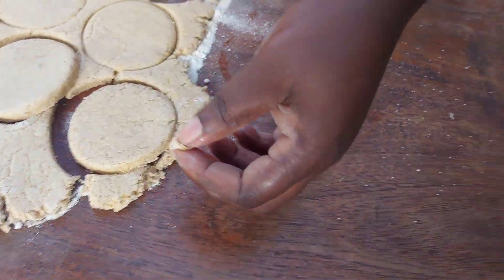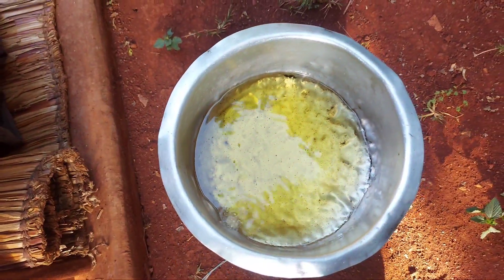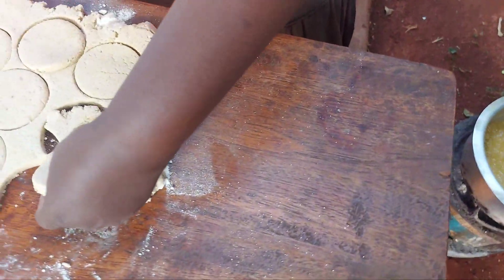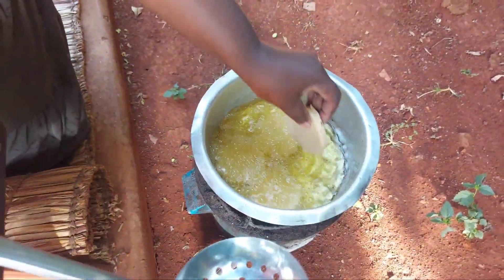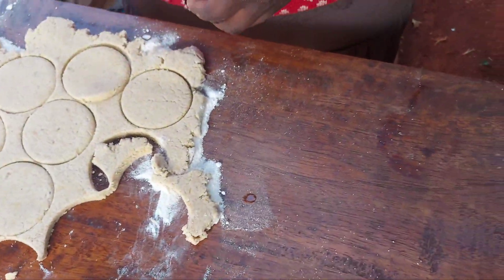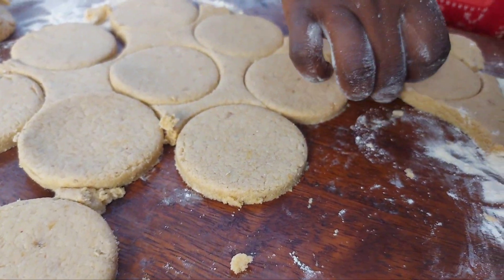Using a small pinch from the dough I'll test and see if the oil is hot enough. Now it's time for frying our pancakes. I'll also collect those cut-out pieces and make more pancakes from them.